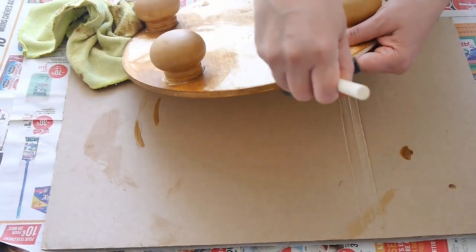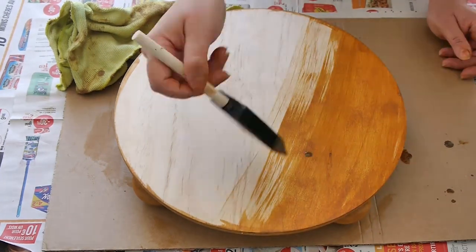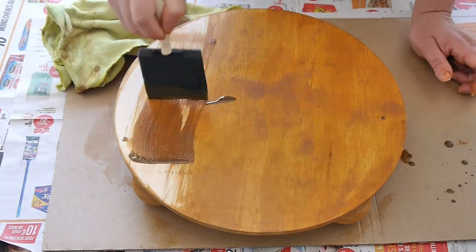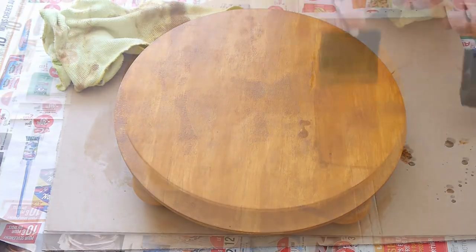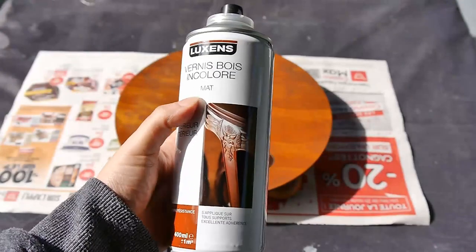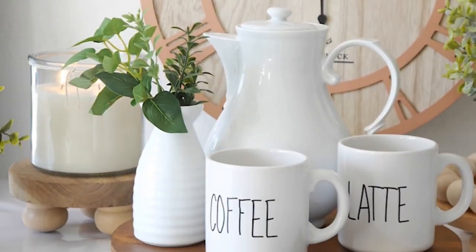If you haven't got a board like this, you can use things you may have already at home or thrifted — like round plates or round signs from the Dollar Tree. When varnishing or painting your wood, be sure to go along the grain for a really nice finish. Apply one coat, let it dry, then go in with another coat. This step is totally optional, but I went in after everything was dry with a matte sealant because I plan to use this for a little coffee bar.